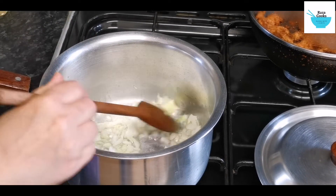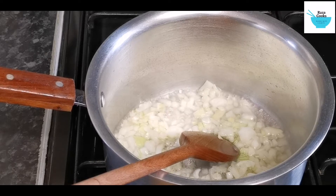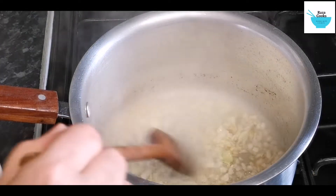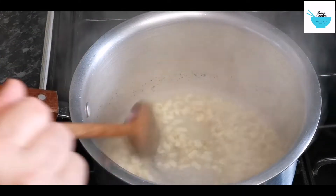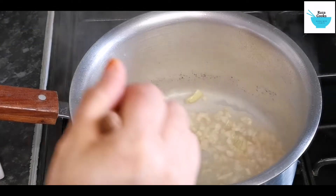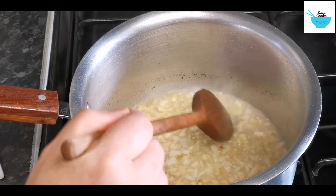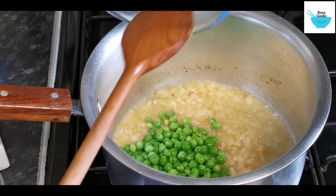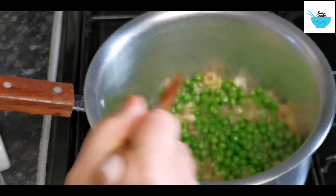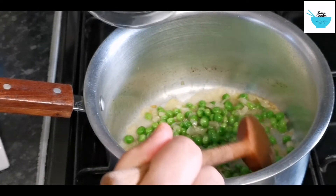So we have added the onions to the oil. A little bit of water. Now add your peas and the cumin seeds.